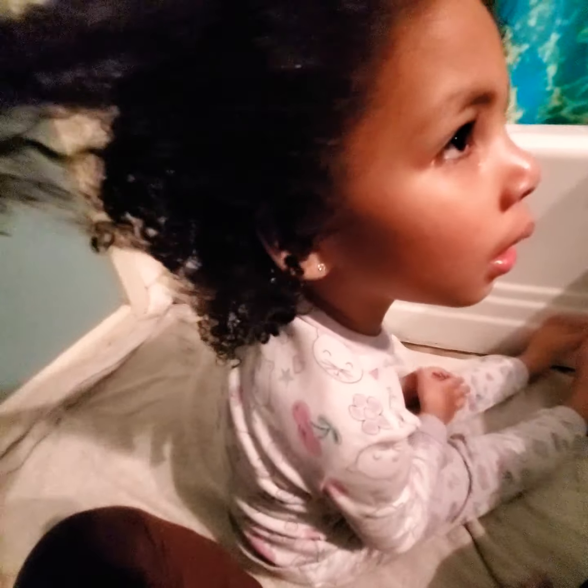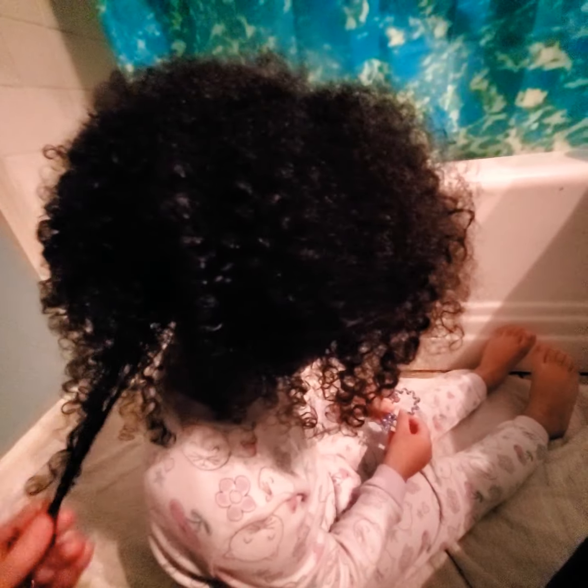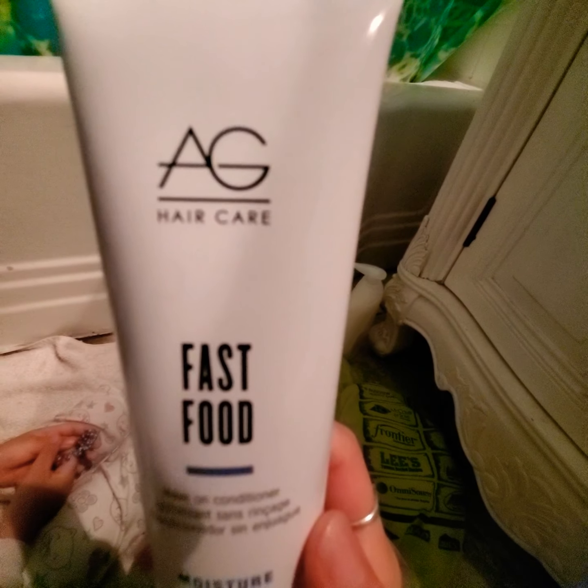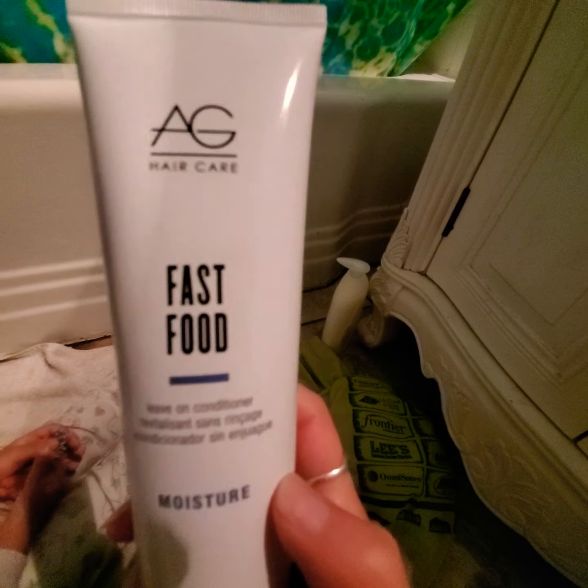We're gonna use some new styling products on Paisley. She has kinky curls and I've been trying to find something that works for her hair. I washed and conditioned her hair using Alva Botanica for shampoo and conditioner. Today I'm gonna be using AG Hair Care — it's called Fast Food, and it's a leave-in conditioner.